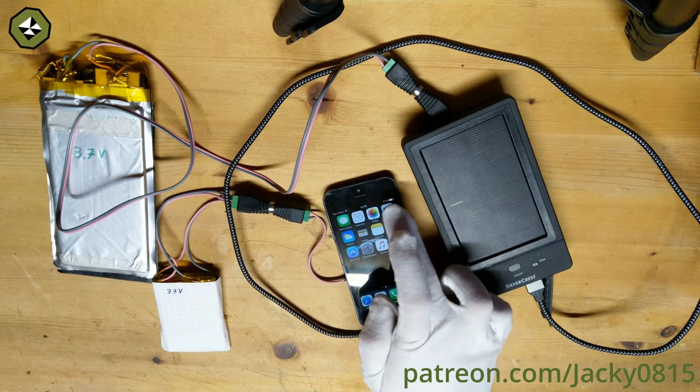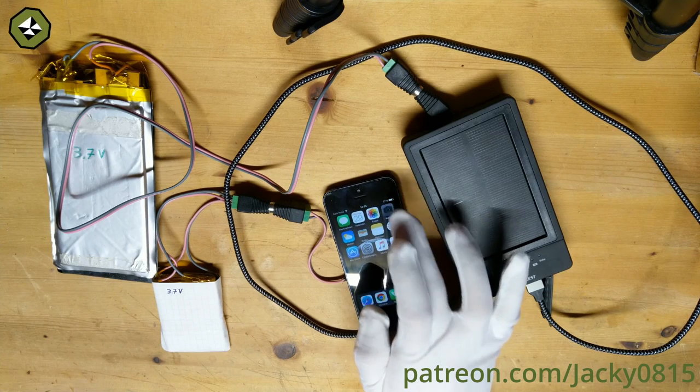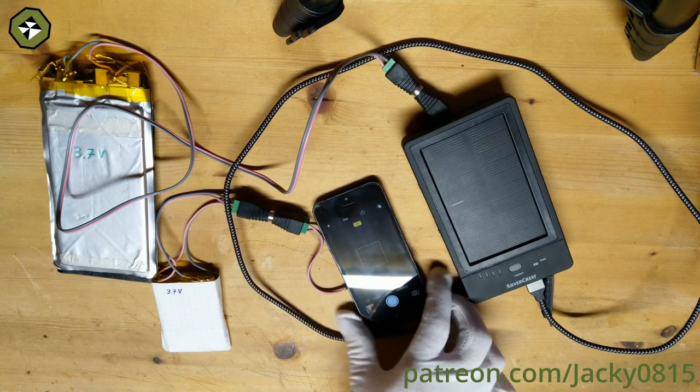Tell me what you think about it in the comments, and consider looking at my humanoid robot project if you are interested. Thanks for your attention.